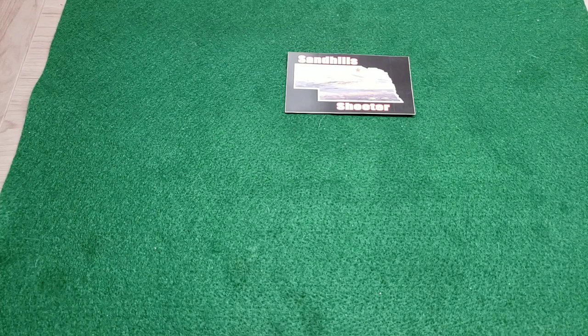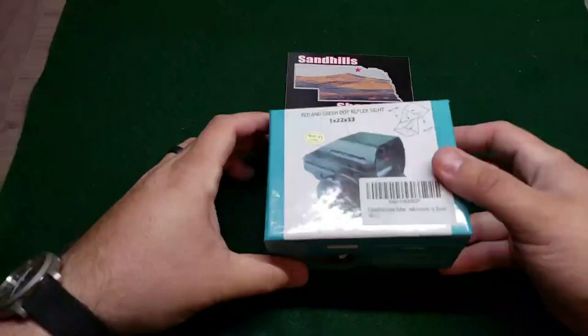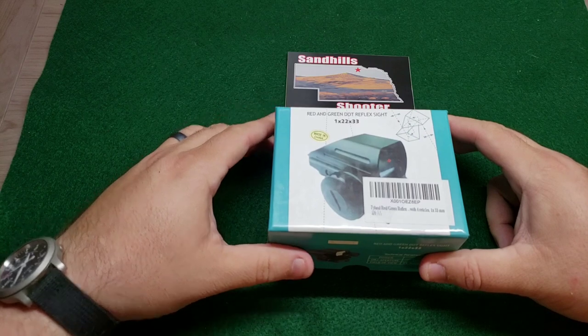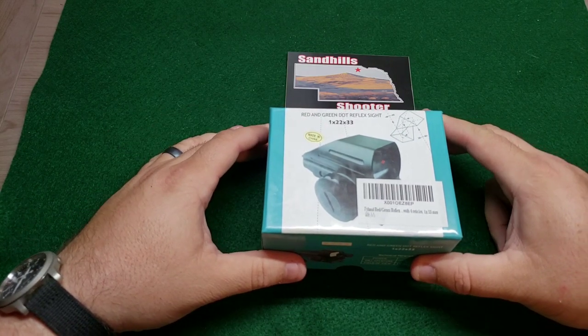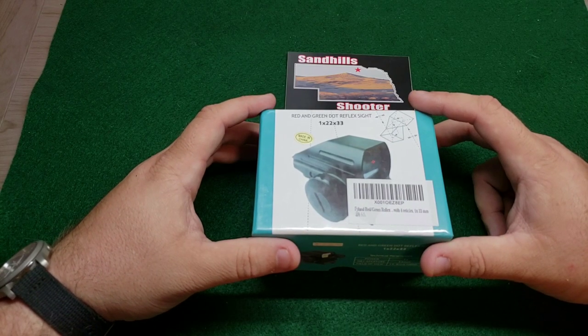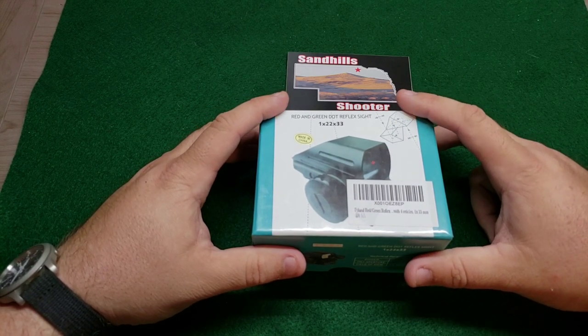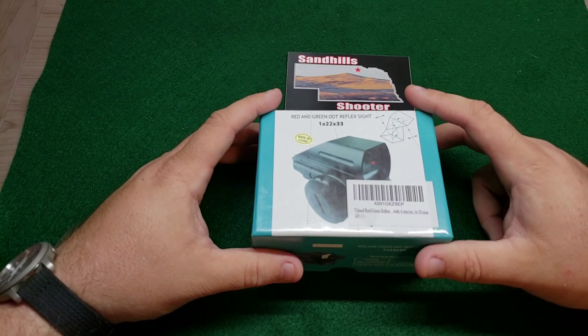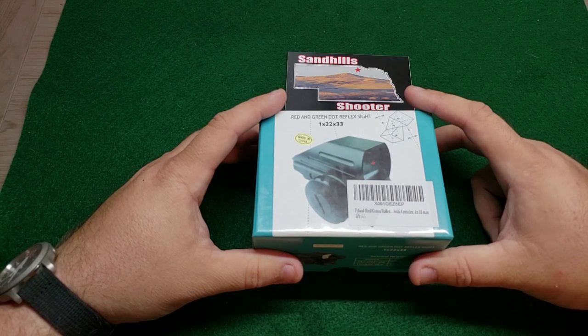I don't know where else they are available, but it looks like this. It's got a glossy picture on it, and it says right here: made in China — no secret there. Just a disclaimer: I did not pay for this product, and this is not a paid endorsement. I'm going to open this up and tell you what I think about it without having used it, and then once I've had a chance to actually shoot and use this reflex sight, I will give you my honest opinion.